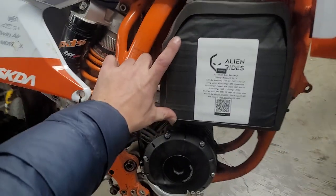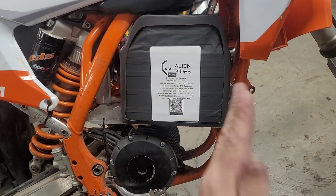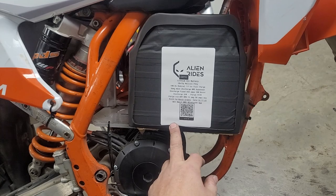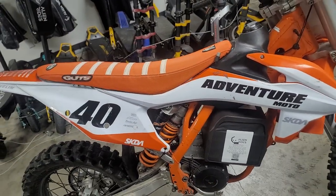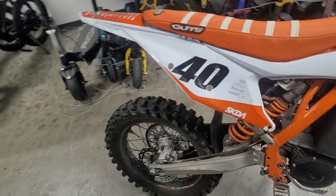I started with a 20-series pack and added on 8 more series, so there are 28 series with 13 cells in parallel. Theoretically that's good for well over 500 amps — well over 60,000 watts if I really wanted. But this motor can't do that. I'm going to ask for 25,000 watts max.